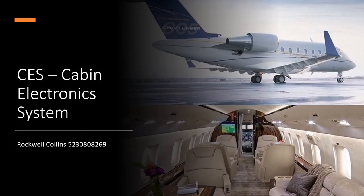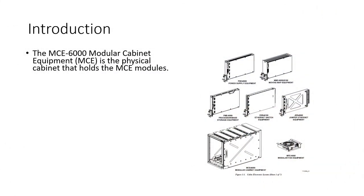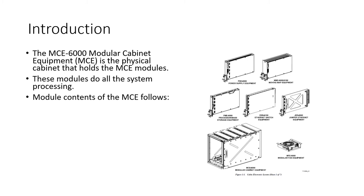We're now going to look at the CES — Cabin Electronic System — which may or may not be on your particular aircraft. It provides flight attendants with a means to look at the water system and control the entertainment system. Not all aircraft have this system, and the information comes from Rockwell Collins manuals. At the center of the cabin electronics system is the Modular Cabinet Equipment, the MCE 6000, which is a cabinet containing various modules that host all the processing for the cabin entertainment and electronics systems.